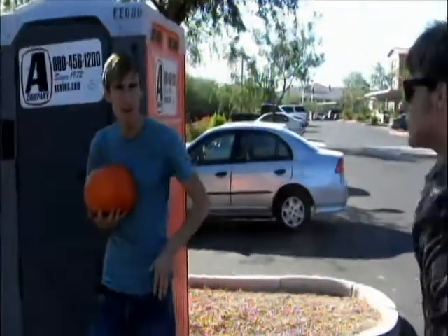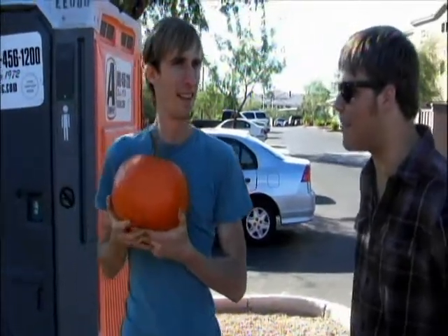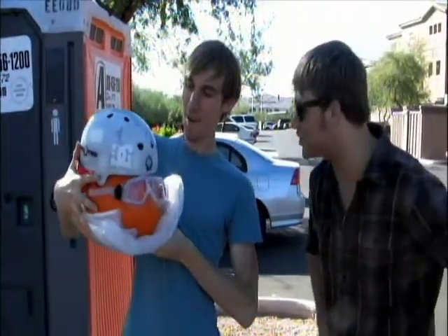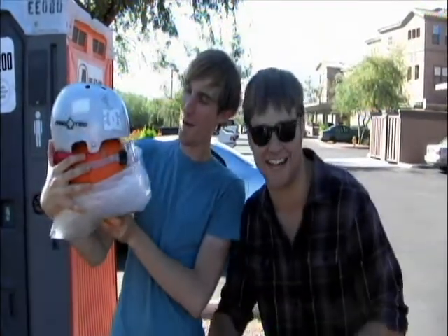Excuse me, sir. Is that a pumpkin you're holding? Yeah. Why are you carrying it with you? Because those nasty kids keep smashing it — I'm afraid. Well, why don't you use the Pumpkin Protection Kit? What? What's that? Whoa! See, now those kids can't smash your darn pumpkin. Oh my gosh! Oh! That's another pumpkin protective. Whoa!